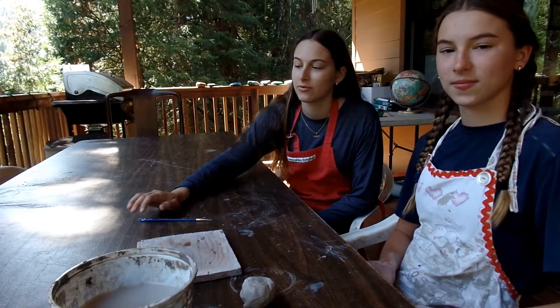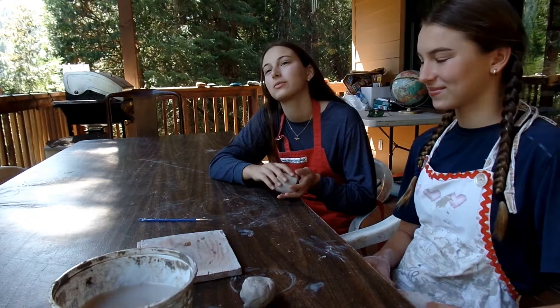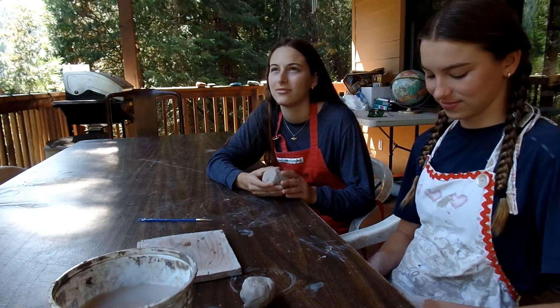So today, Elsie and I are just going to hand form two roses. We each have a lump of clay. We're just making it out of our own brain — we're not using any reference photos.